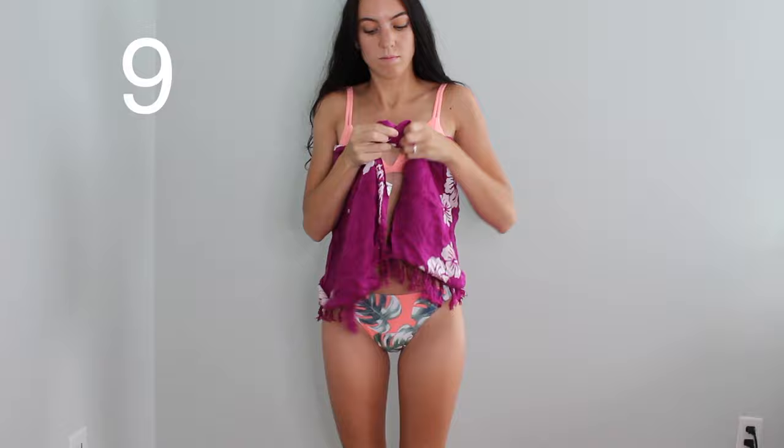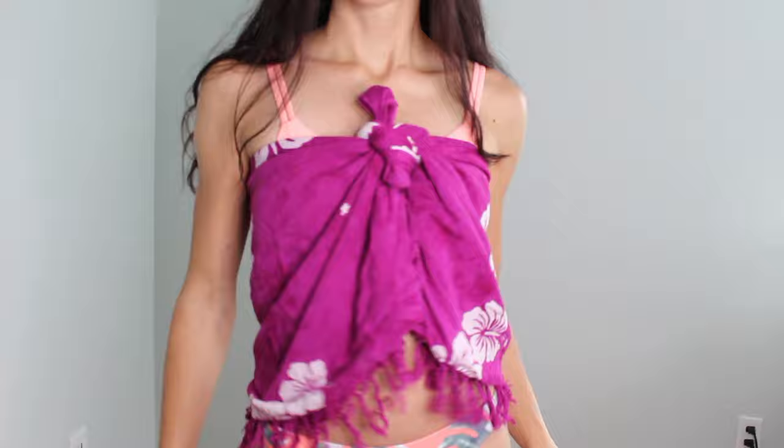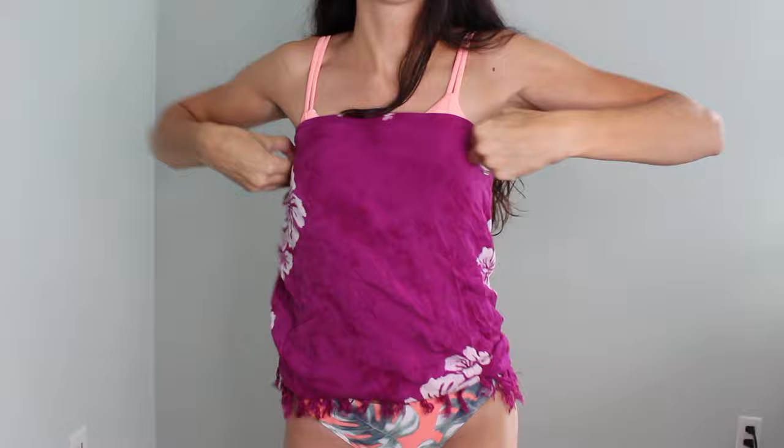I just folded this in half a couple of times and now I'm tying a knot — the knot is going to be a lot smaller looking. As you can see, you have a cute little tube top with the fringe hanging down. Really, really pretty. You can definitely pair this with a pair of high-waisted shorts, and then you can just turn it around and make it a different looking top — so versatile.